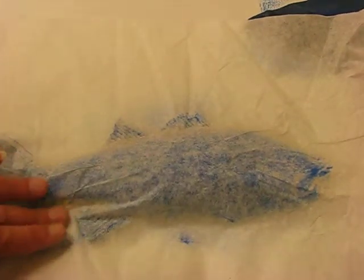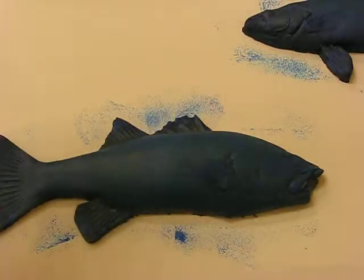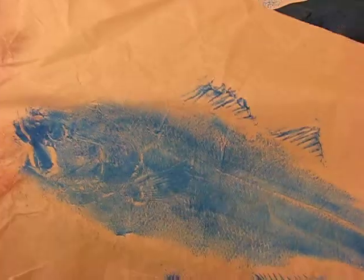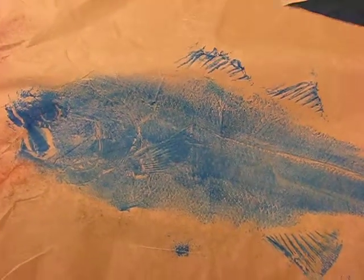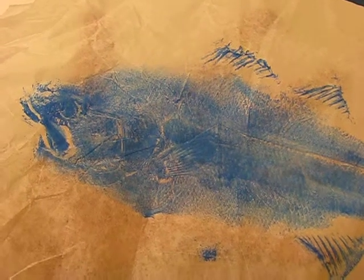When you are absolutely sure that you have it printed, you're going to pull it back — and there you have your own gyotaku fish print. Do about two fish prints so you can do a composition and mount these on your suminagashi background. I'll show you that in another demonstration, but for now let's do our gyotaku fish prints. It's your turn, boys and girls — let's go make some art!